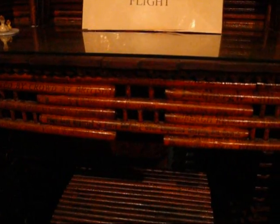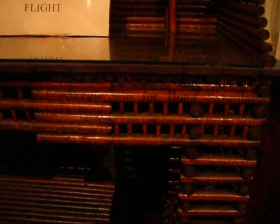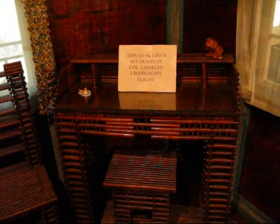Did anyone live here? Yes — the house was used during the summers from 1924 to 1929. Where is the kitchen? There was a stove in the corner where the fireplace is now. The house had running water but no bathroom. Outhouses were the order of the day.